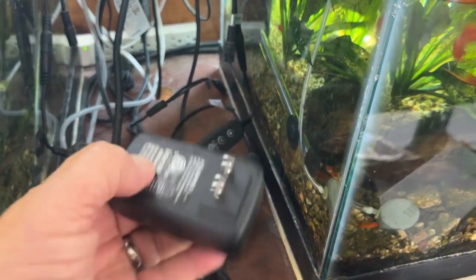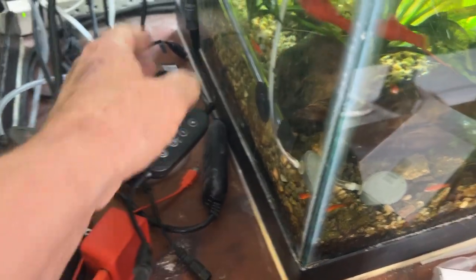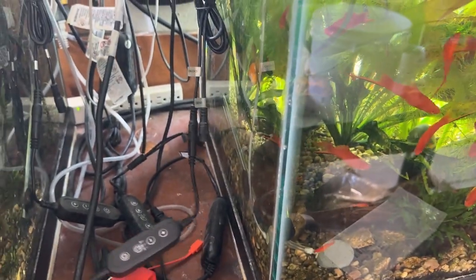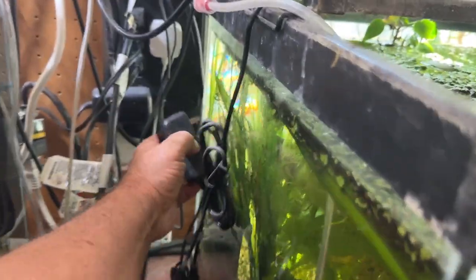We're all plugged in now — that goes from the wall wart, the converter, into the switch, then into channel 1, which is the white channel. Channel 2 is the blue light channel. I usually use white, so I'm going to plug this back in.